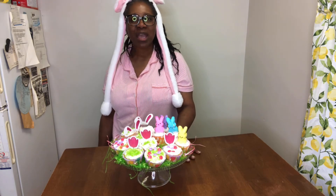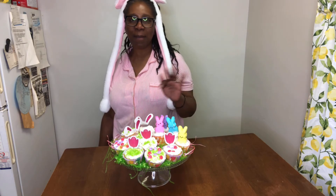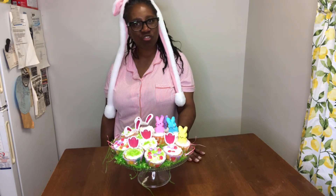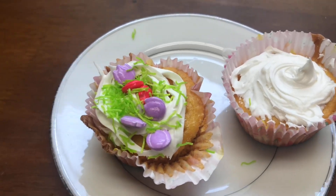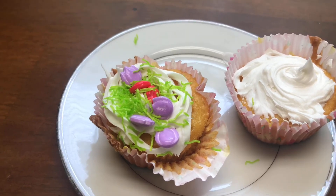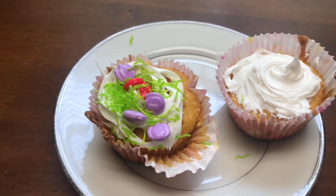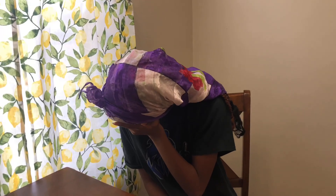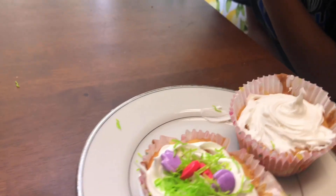I thank y'all for watching. Don't forget to give this video a thumbs up, comment and let me know if you like the cupcakes, share this video, and subscribe if you haven't yet. My special guest finally decided to join in and this is what she made for herself. My Weez Nation, how did she do on her little two that she made? Happy Easter! Happy Spring!